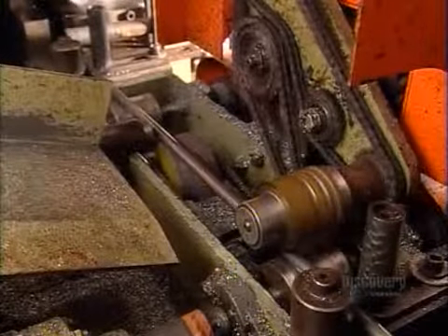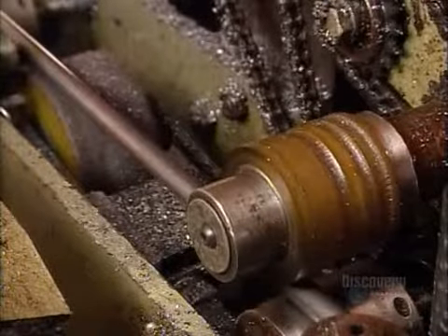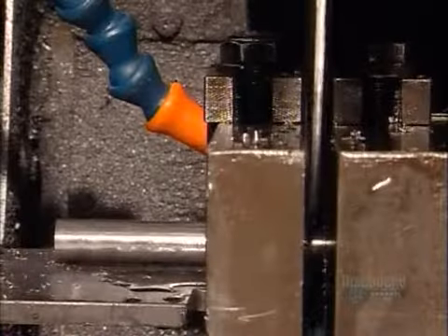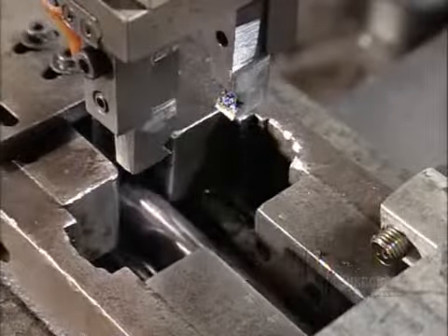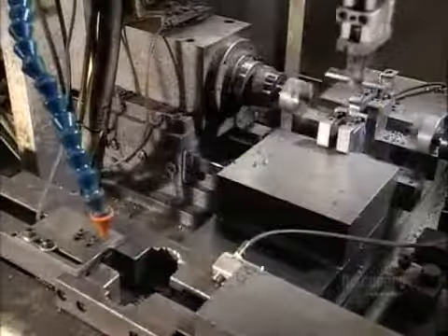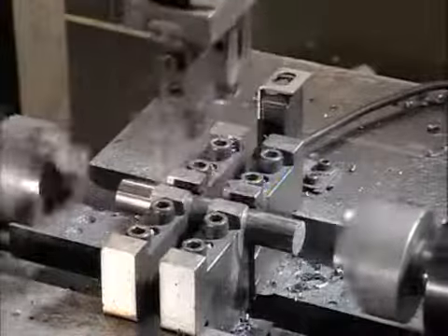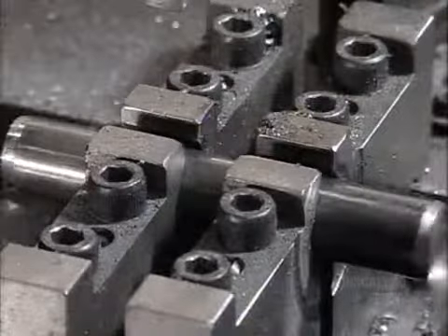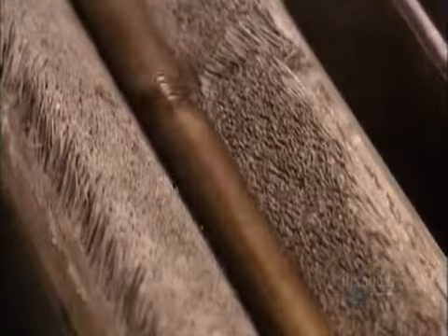Now it's time to make the pin that will hold everything together. This machine shoves a steel rod into a jig and a saw cuts it to size, which varies depending on the chain it'll be used for. A mechanical arm then picks up the pin and transports it to rotating heads, which machine down the ends. The pins then travel across a grinding wheel, which reduces them to a specific diameter.